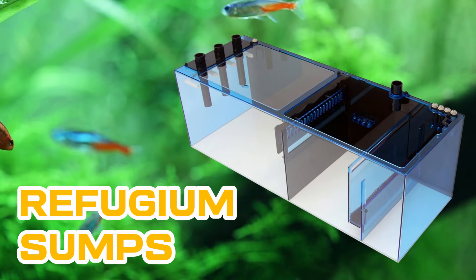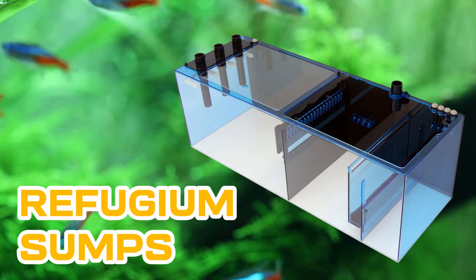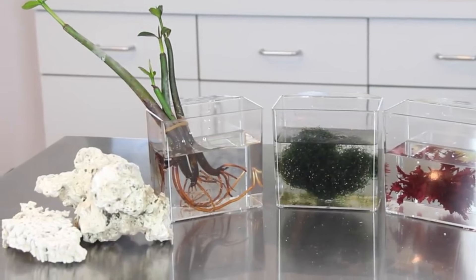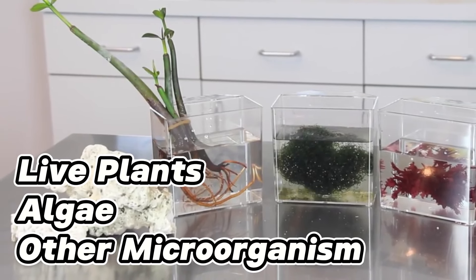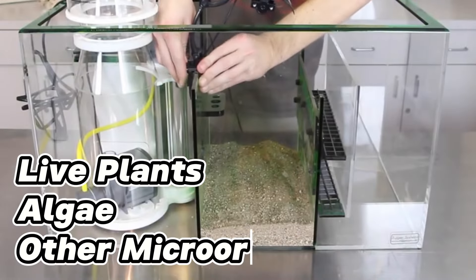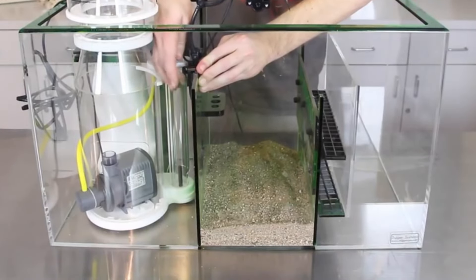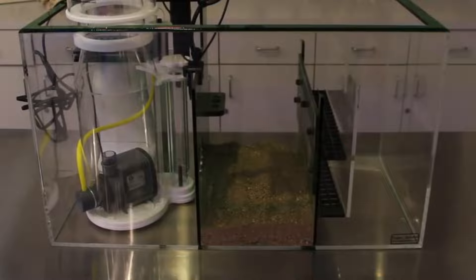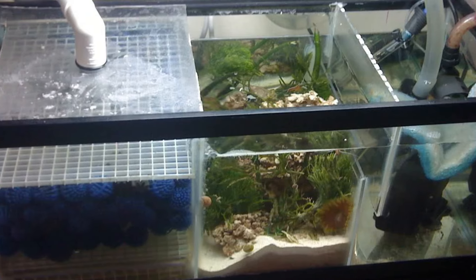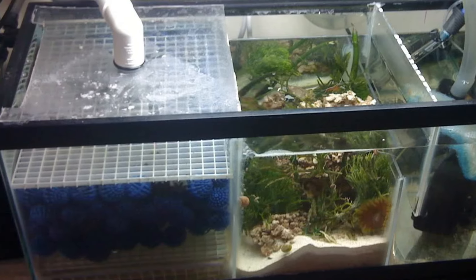Sixth, use refugium sumps in saltwater tanks. An aquarium system's refugium sump is a separate container frequently filled with live plants for freshwater tanks, algae, and other microorganisms. When water flows through the refugium, nitrates and other dissolved nutrients are taken up by living organisms such as plants and microorganisms, which transform them into less dangerous forms. Filtered water is then poured back into the main aquarium.